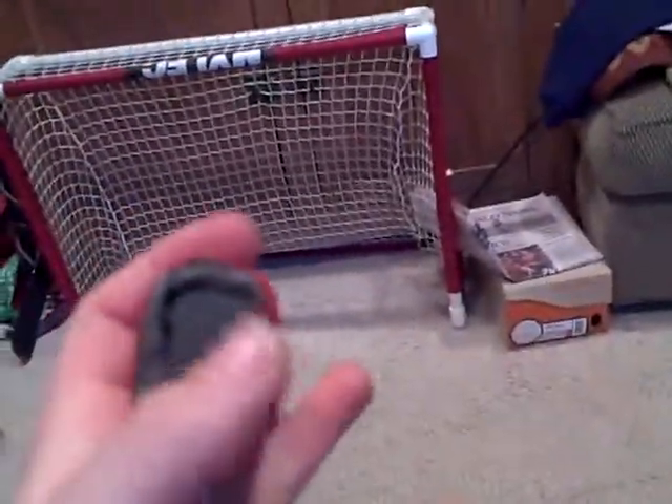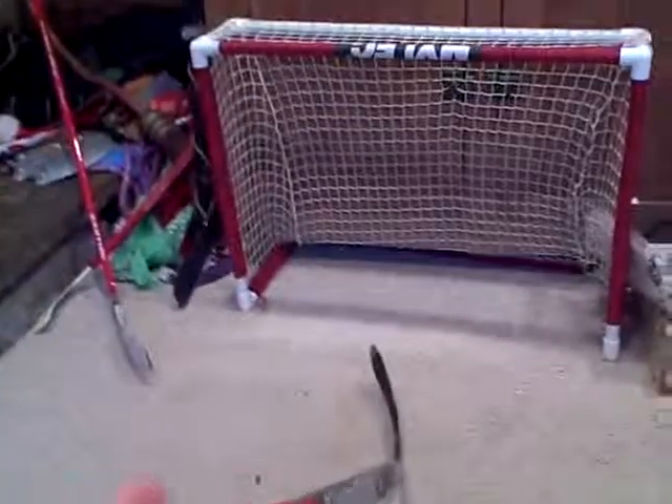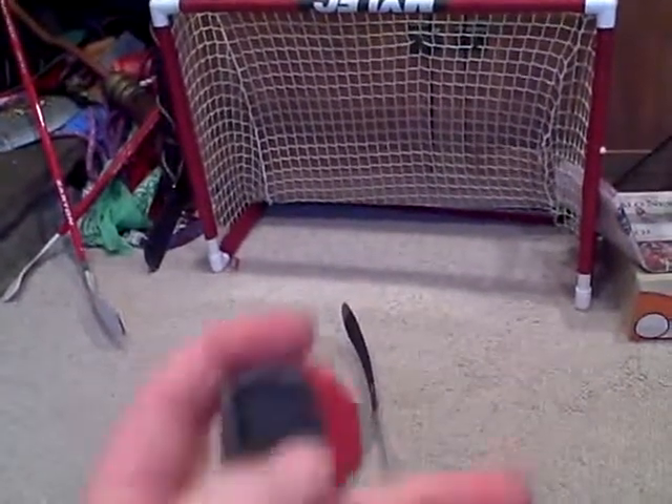Something I actually really like that Warrior did: instead of putting a normal butt end in, they put the wood in and it doesn't come out. Because something I'm always hating is when the butt end — just a little butt — comes out on your hockey sticks. It just annoys me so much.